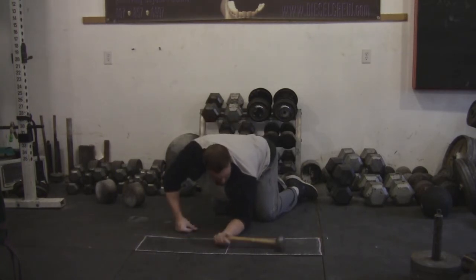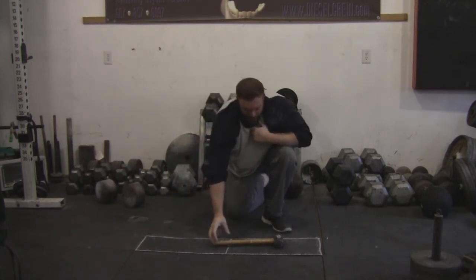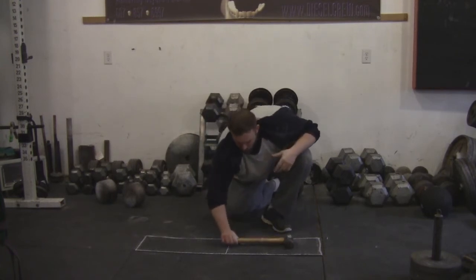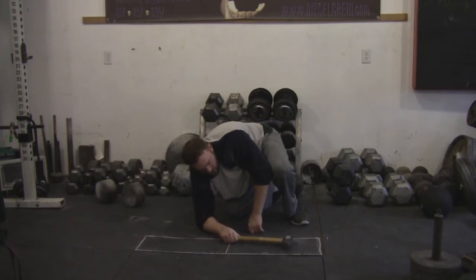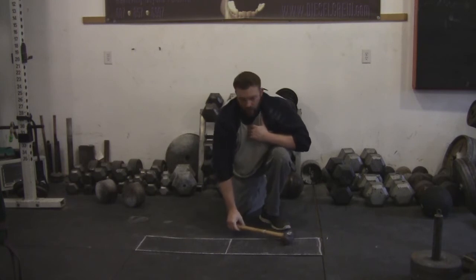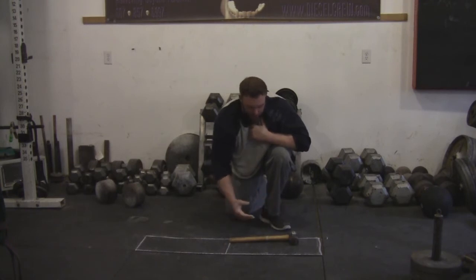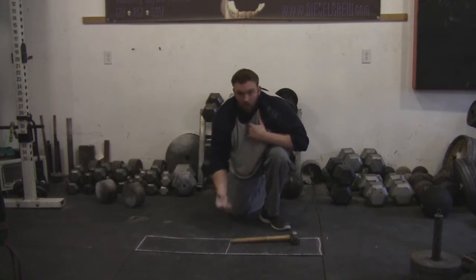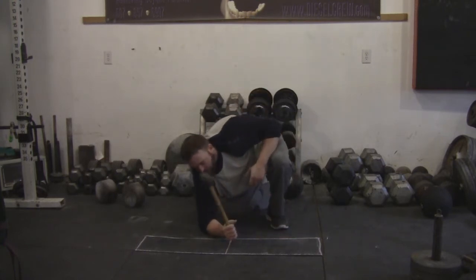This is something that you want to start training now — this is not something you want to wait until two weeks before the event to add into your training. Make sure you're training this now so that you get used to this movement, because a lot of people at Gripmas say this is a cool thing in the medley, but a lot of people do not complete this event and most of them end up reporting that they don't train it either. You can start out with something with a short handle just like this, a broom handle with weight on it, or a shot-loadable mace or hammer — but get used to this movement pattern because it's pretty demanding.